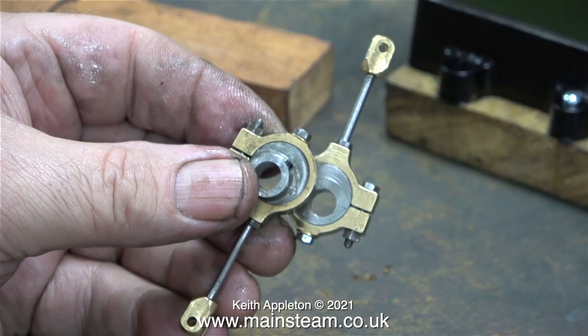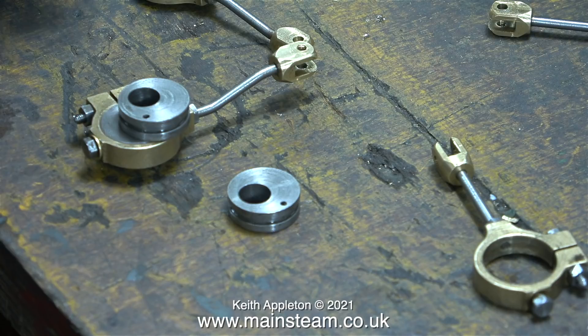Here's the first pair of eccentrics - they are still pinned together. I have just opened them up so you can see them in detail. The pins that secure the eccentric sheaves together were just a push fit, so it was very easy to separate them. And here they are, dismantled on the bench.